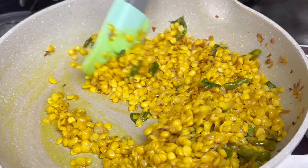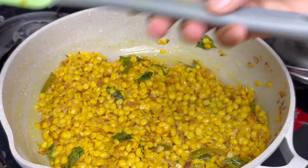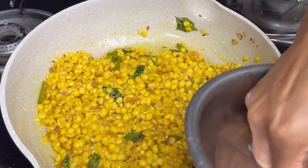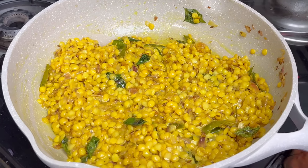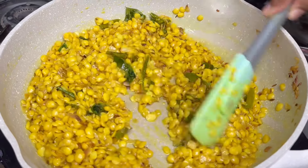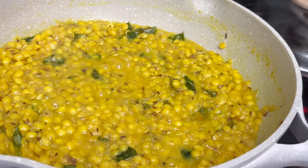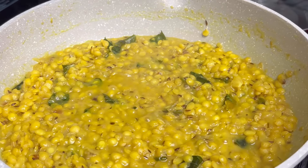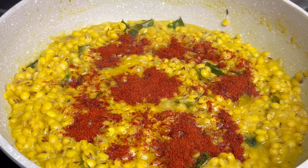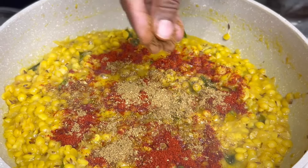After 5 minutes, the sauce will be dry. Let's put a little powder in a bowl and add a little powder in the water. We will add a little bit of salt and add some garam masala to the north side.